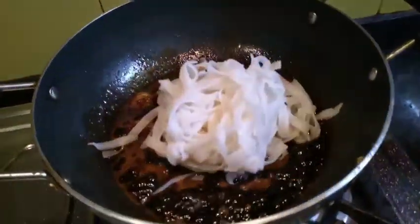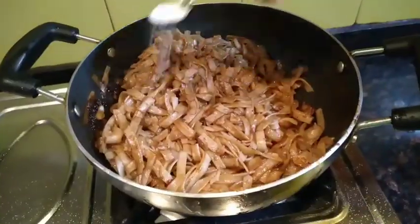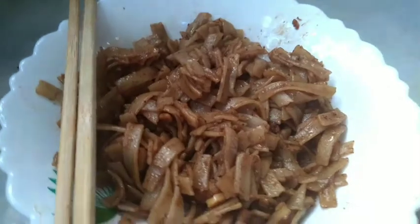After giving it a quick stir, we will add the rice stick noodles to the pan and mix it well with the help of tongs. We can also add some salt and black pepper powder to this. Now the rice stick noodles is ready to be served.